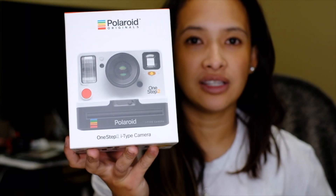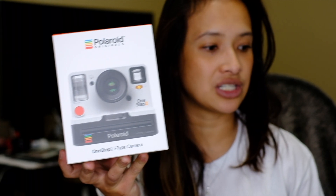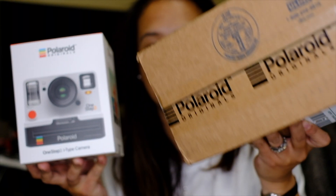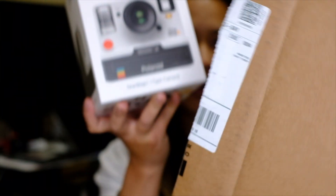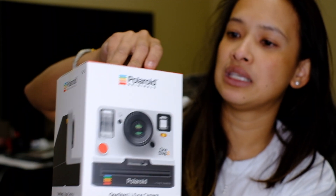I ordered mine online because they were doing a quick sale on their Instagram page, and it comes with this Polaroid box. The box comes inside this box, so let's see what's in the box.